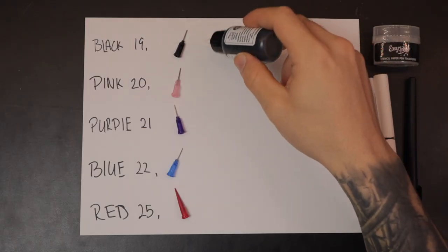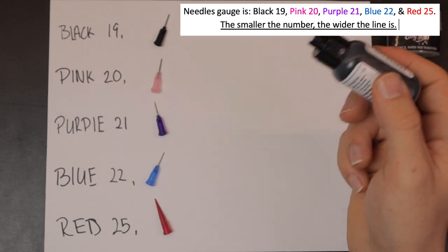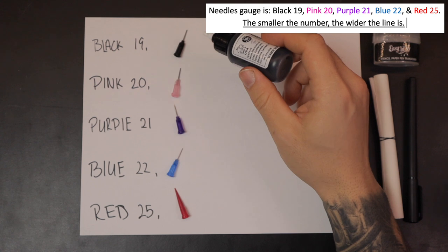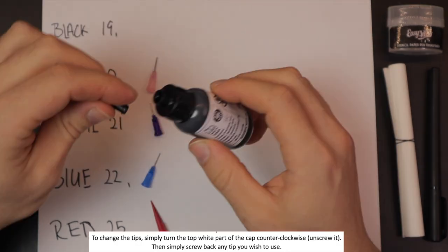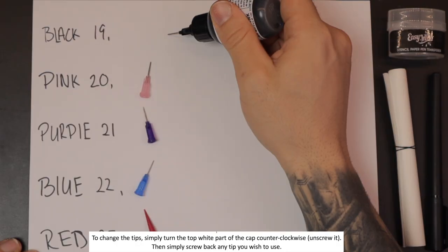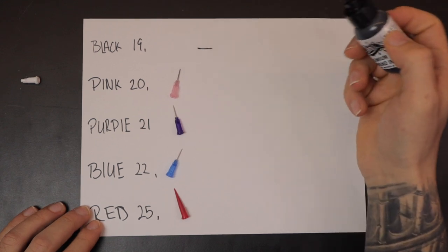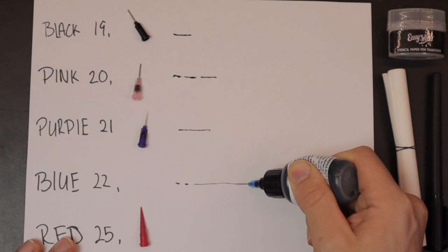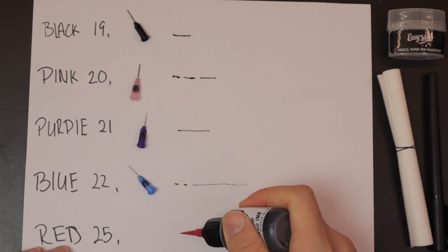As you can see, we have five different needle heads — the numbers correspond with the sizing. Red is going to have the smallest hole while black has the biggest. You grab the tip, twist it on, and you just squeeze — that is the size of the line. The black tip gives a wider line while the red gives a super thin line.